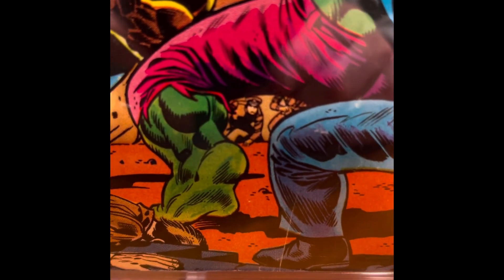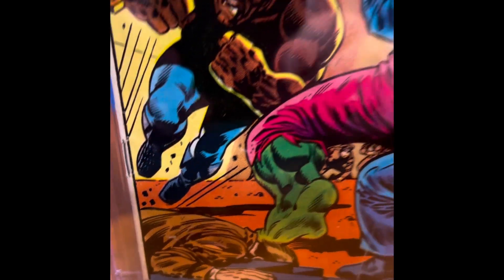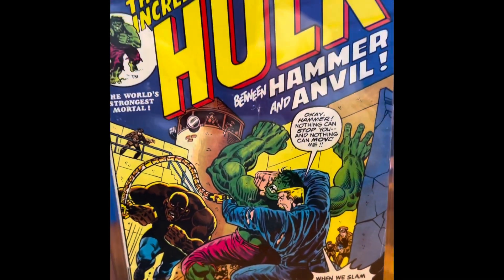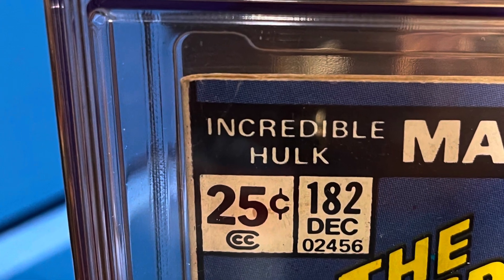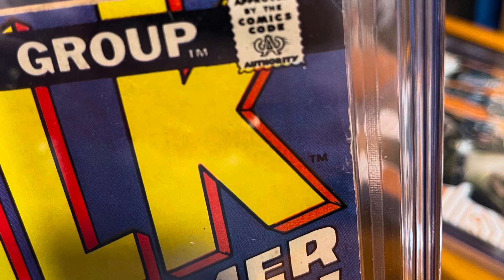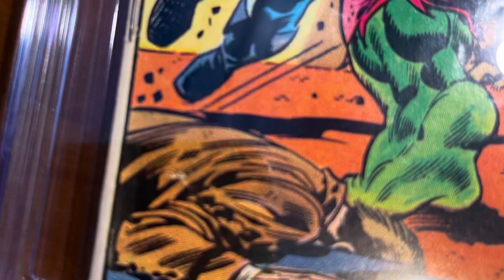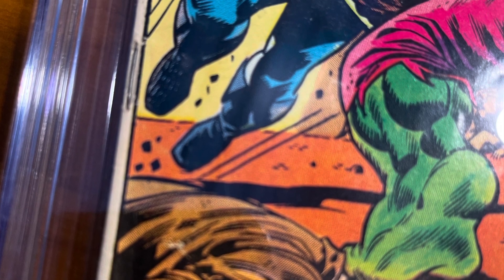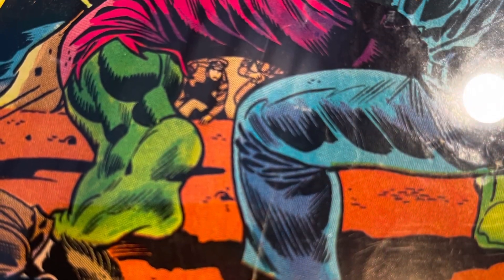This one's a tough one for me. The back cover is very dirty — it could clearly use a press. I don't know if I'll ever crack it, press it, clean it, and send it back off, because it's already a 3.0. This book is not going to ever come back at a 9.8, but I don't know.